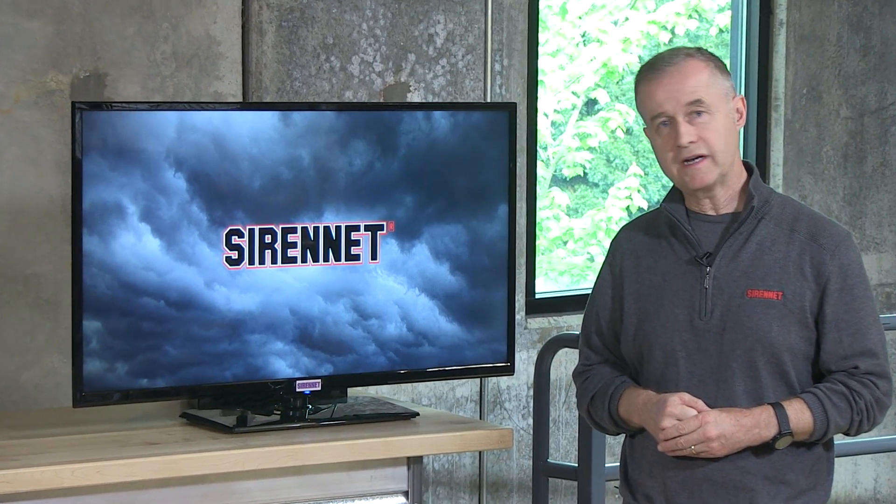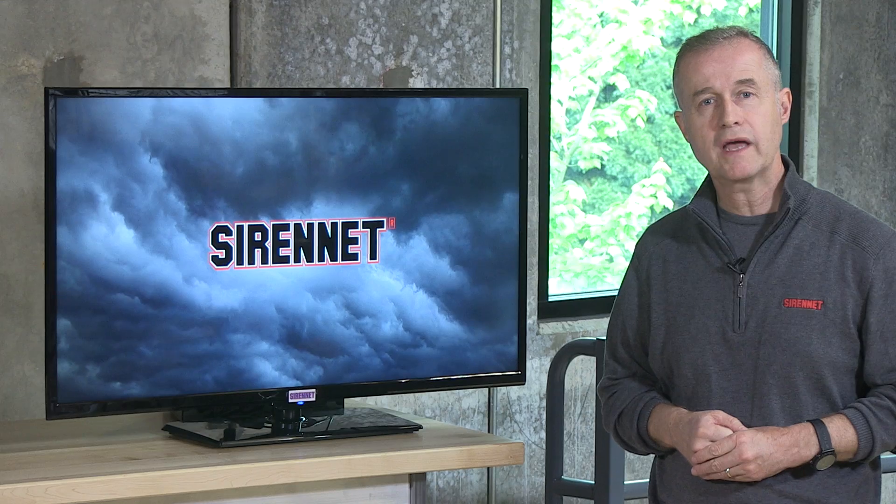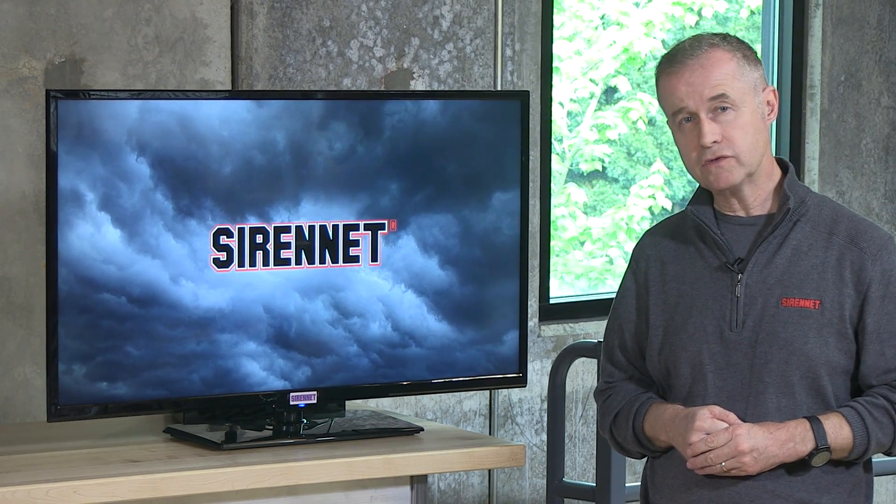Hi, I'm Stuart and welcome to SirenNet Television. We're going to take a look at a product from JW Speaker. It is a 7-inch round motorcycle headlight in LED. Chris is going to give us an overview of this particular product, so let's go across to Chris right now.